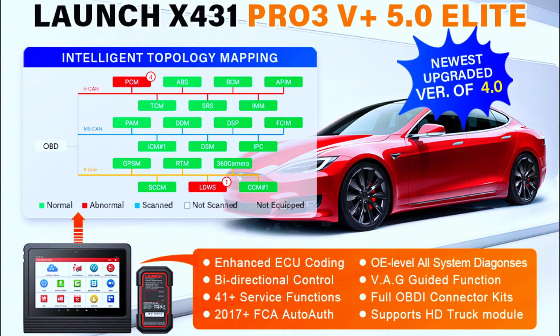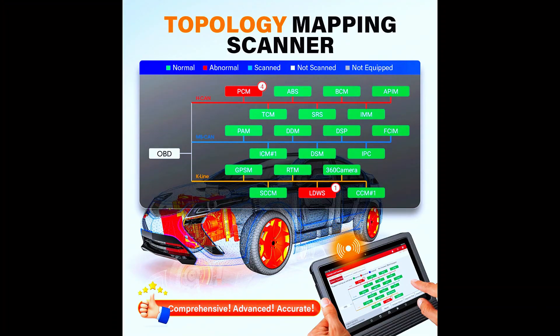It supports topology mapping — an intuitive color-coded topology display of all structures between all vehicle modules for easy troubleshooting, while the Pro V5.0 does not support this feature.